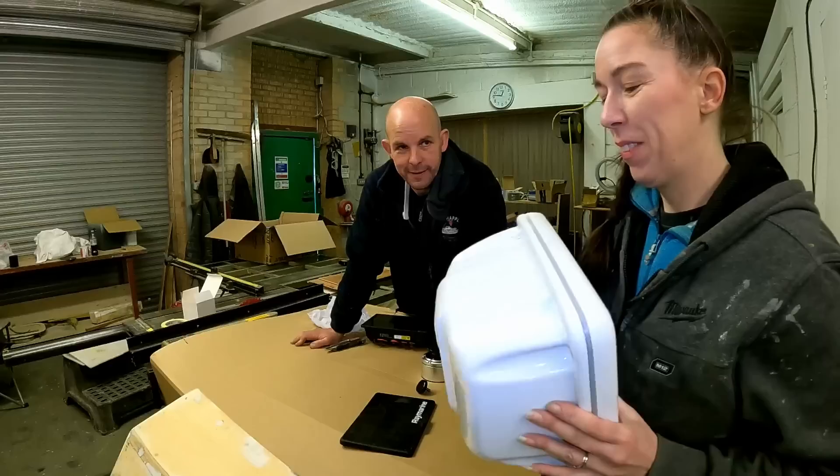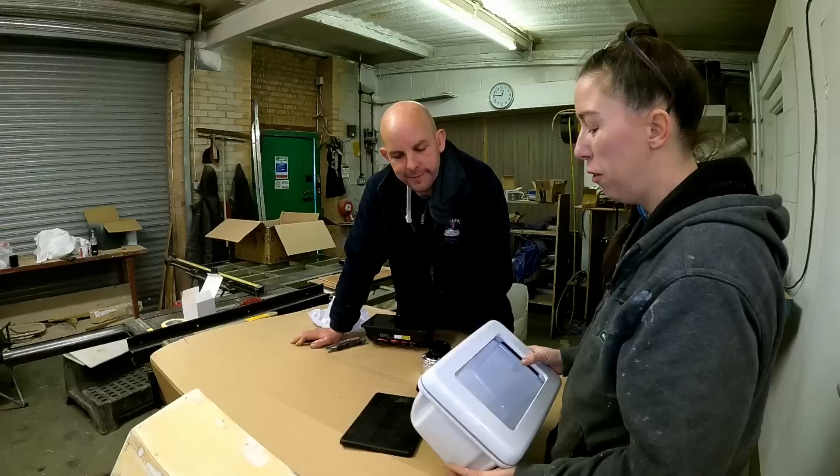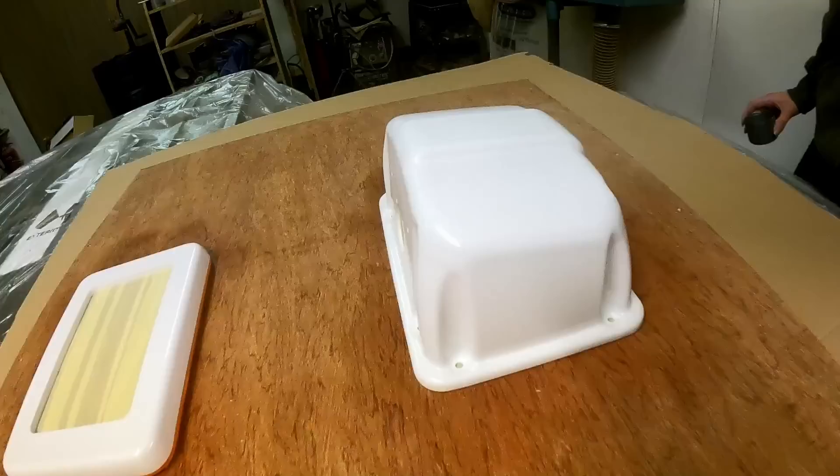This needs the wrap treatment doesn't it - brand spanking new - and Jem is going to paint it. White's going to look - we want it to just blend in with the boat and not stick out like a big sore thumb. White inside the boat is great but outside on the deck, not so much. So we're going to give it all a quick prep with some green scotch pad, get rid of all the shiny, then put on a plastic adhesion promoter - it's time to paint your boat parts.